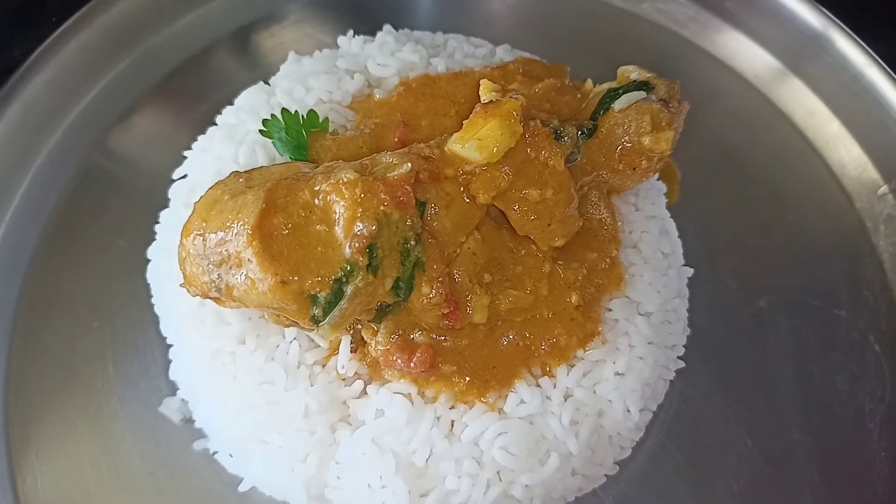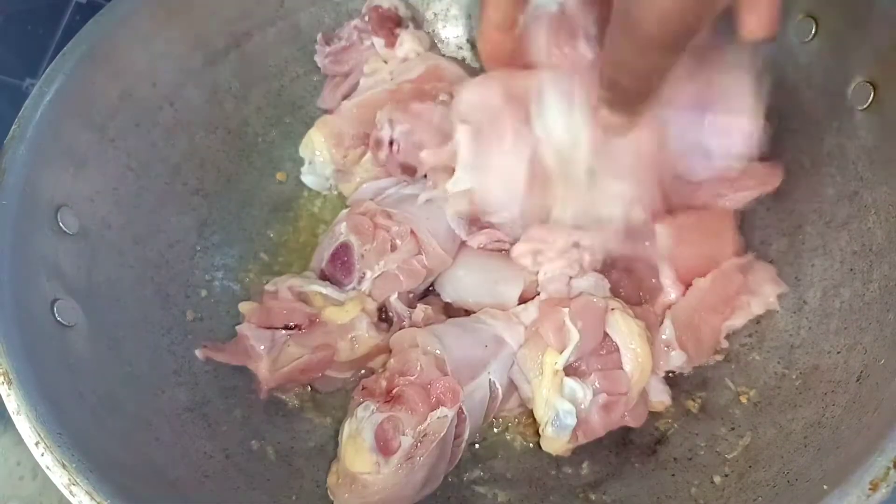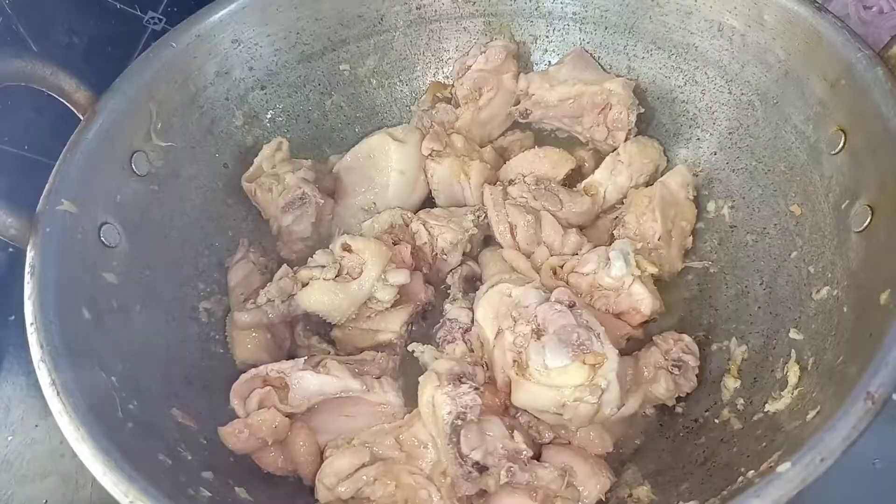Very easy. This goes well with white rice, ghee rice, chapati, idli, or dough. I am very happy to share with you.